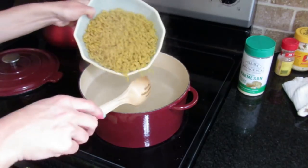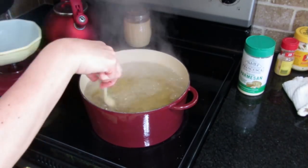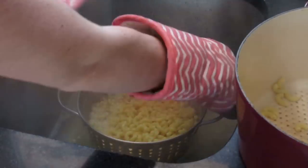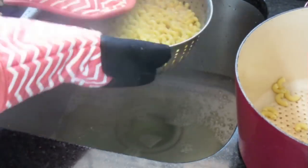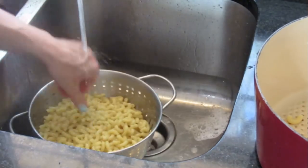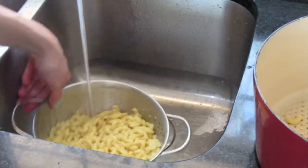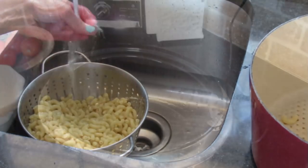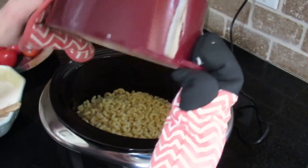Here I am putting in the pasta. You're going to cook that until it's about three to four minutes from being done — you want your noodles to be still kind of firm. Rinse all of those noodles in cool water to stop the cooking process and pour it into your crockpot.